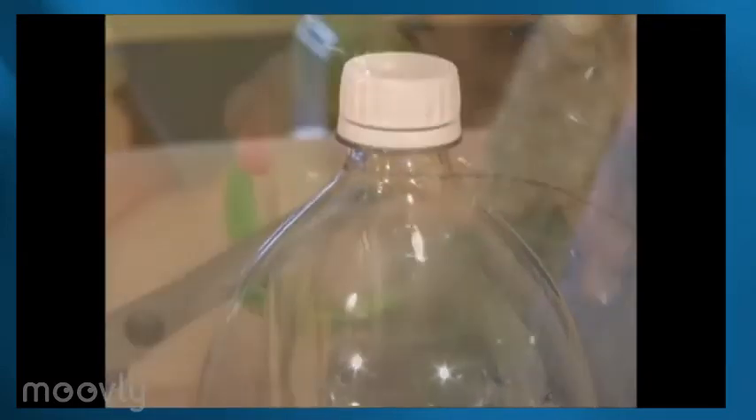Start with a clean, dry 2-liter soda bottle and slice it into two parts. About 4 inches up is a good divider. This part will be the base of our terrarium and this part will be the cover. Let's start with our base and what you need to make a true self-sustaining terrarium.